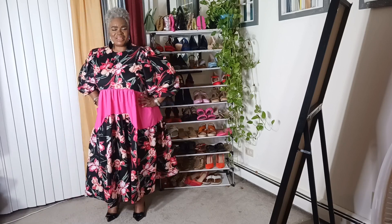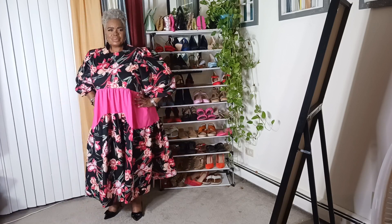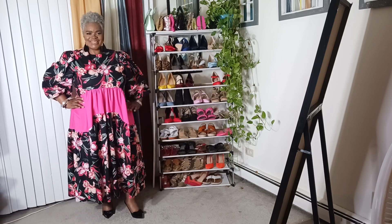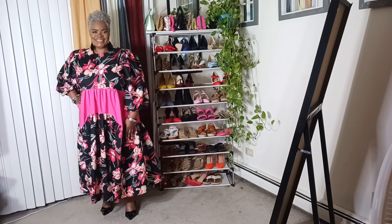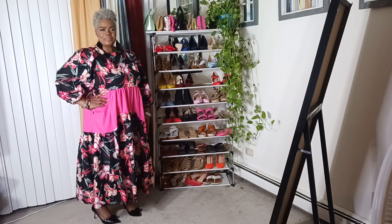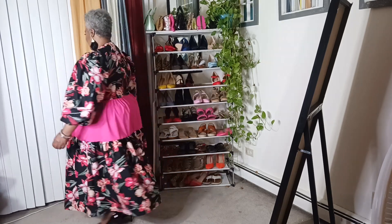I hope you guys are doing well this evening — I'm back with another video from Nomi. Now look at the back.